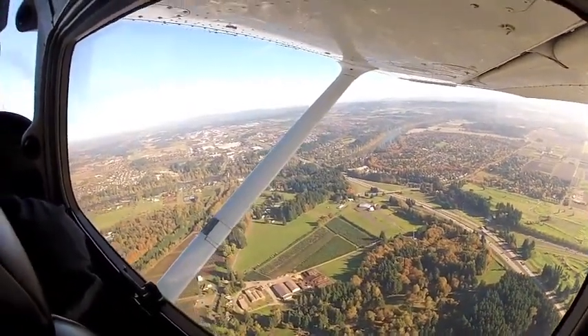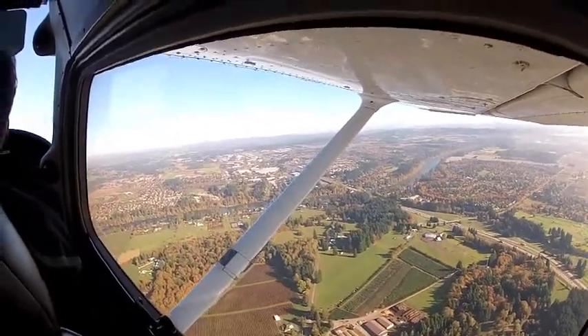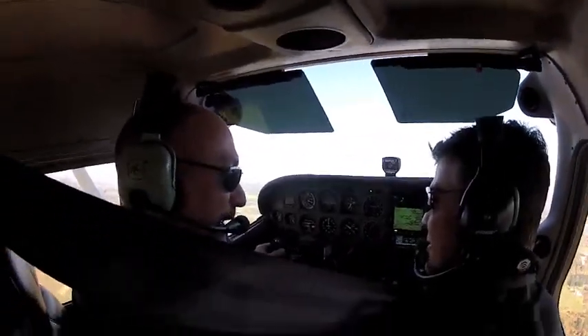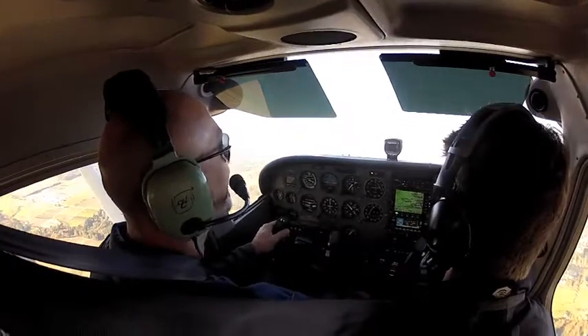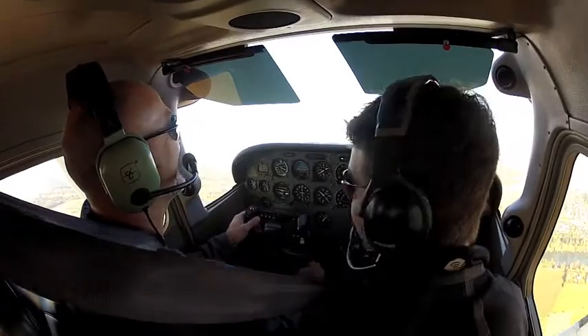I have that traffic on 1-7 in sight. Aurora traffic, 6-3-0-8 Quebec, it's final 35, Aurora. Great, how's it feel? Better. Awesome — a lot of pressure on it. Yeah, always. Let the airplane do all the work. Chris must have had a big dinner last night or something.